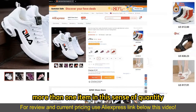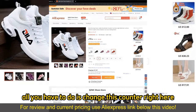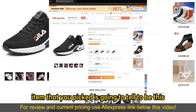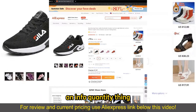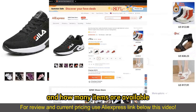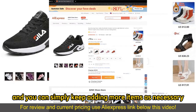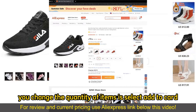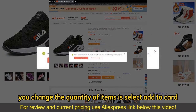Now, if you wish to buy more than one item in the sense of quantity, all you have to do is change this counter right here. Under every single item that you picked, there is going to be this info quantity section telling you if you get additional discounts and how many items are available. You can simply keep adding more items as necessary. Be aware that the shipping prices might change. After you change the quantity of items, select Add to Cart.